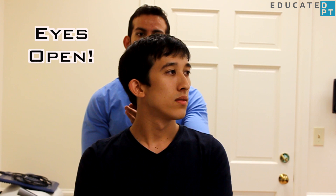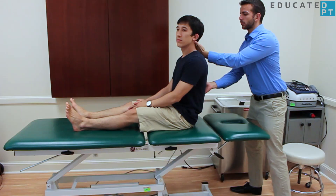Make sure to tell them to keep their eyes open at all times. For demonstrative purposes, we will test the patient's left side. One hand should be placed on their middle back to direct their fall, while the other hand cradles the head.